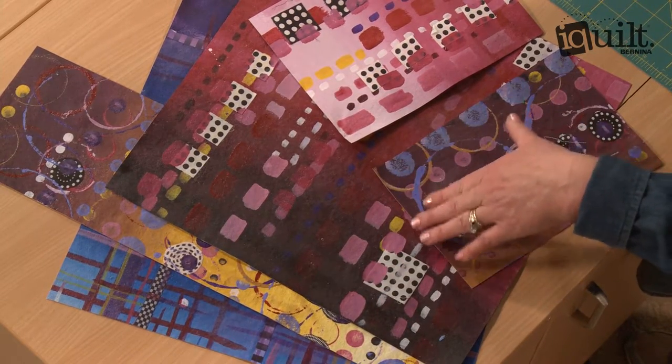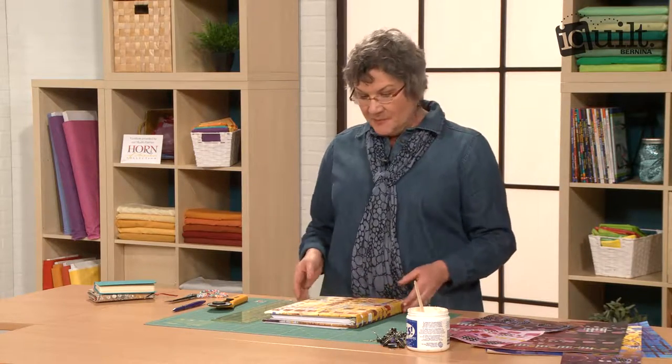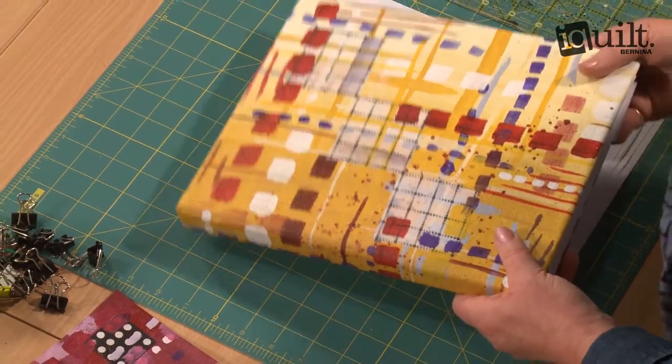And then we can make constructions from those canvases. So we can make art pieces for the wall, we can make little bags. I'm going to show you how to cover a book. You have just a regular binder that's not very exciting, but this is one full piece of canvas that I've just put onto the binder to make a nice cover. I'm going to show you the easy way to do that.